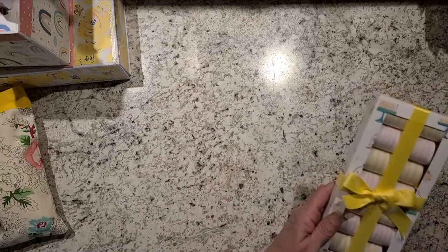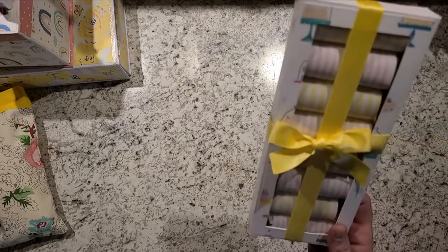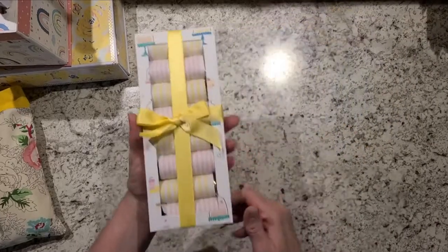I'm so tired, guys. It's been a long weekend, and I woke up this morning with a migraine. I wanted to get this in the post office but the migraine was so bad I never made it. So I'm going to try to get this out this afternoon.